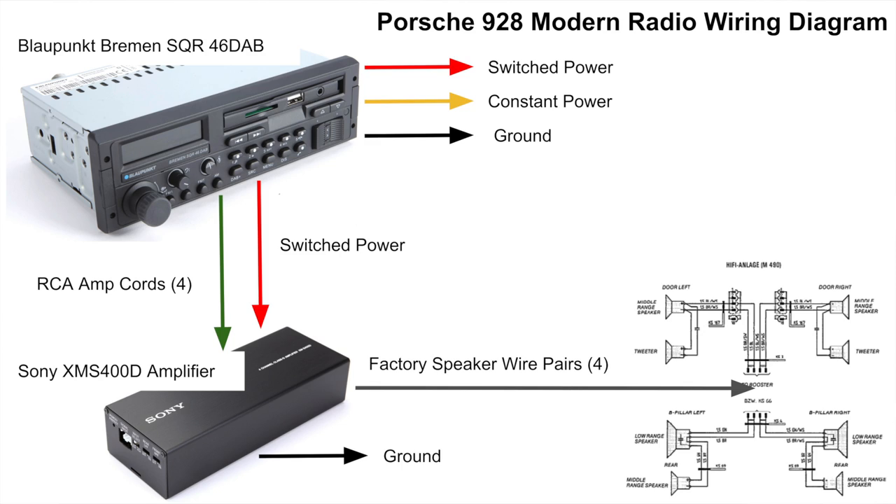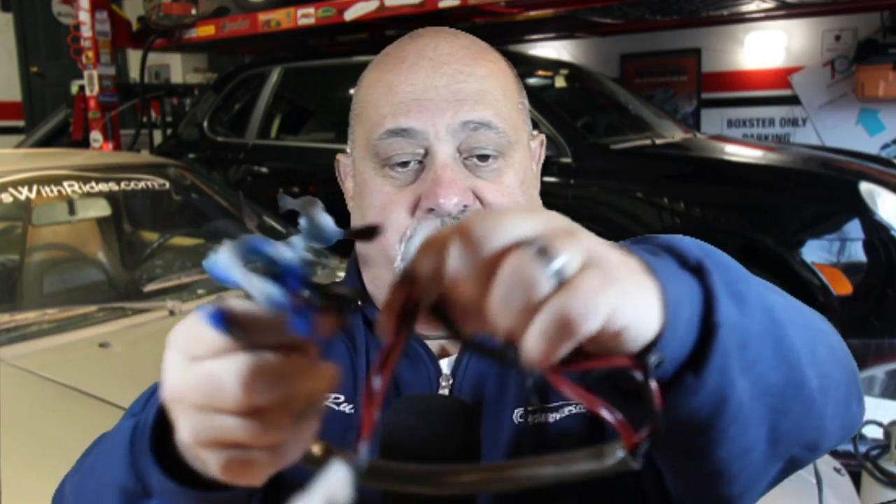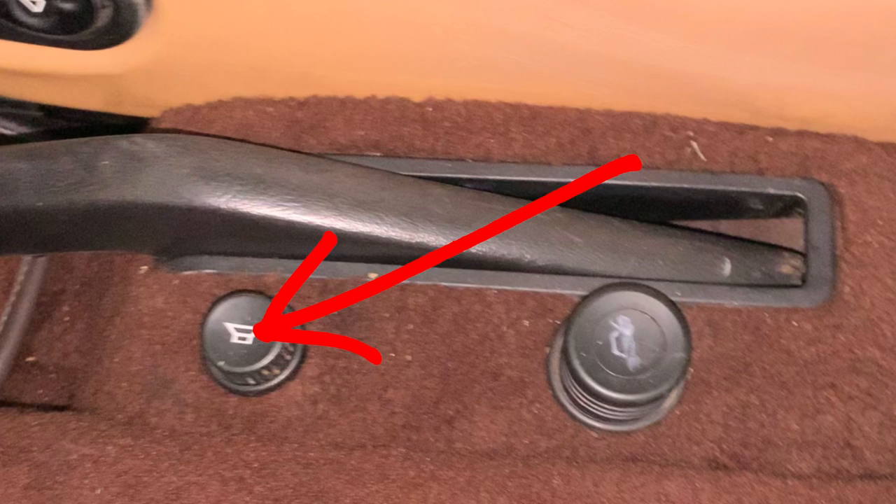Going with the Sony amplifier and using RCA cables to hook the Blaupunkt Bremen directly to the amplifier really simplified the wiring. It eliminated a lot of speaker wire and eliminated the factory wiring harness that ran through the console. On the driver's side rocker panel next to the emergency brake there was a knob with a speaker icon — the factory speaker balance control for the original Blaupunkt units.